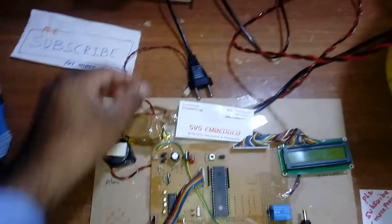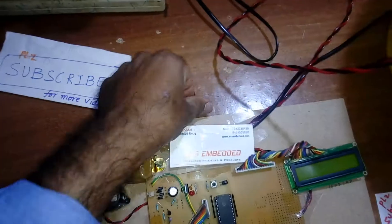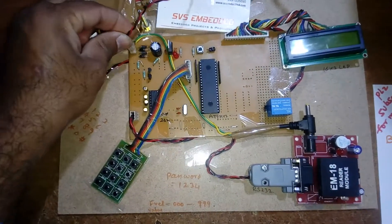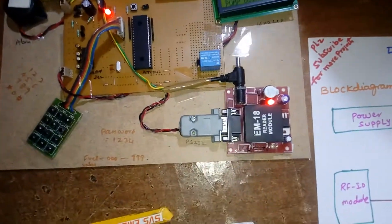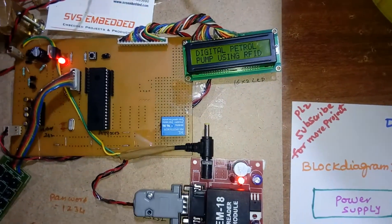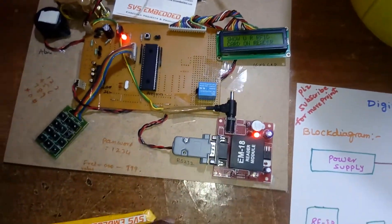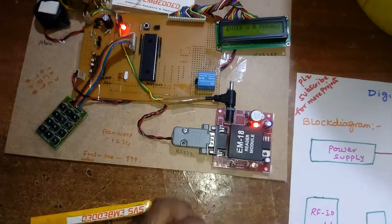Now I am going to give power. Power is on. The LCD shows 'Digital Petrol Pump using RFID'. Show your RFID card.